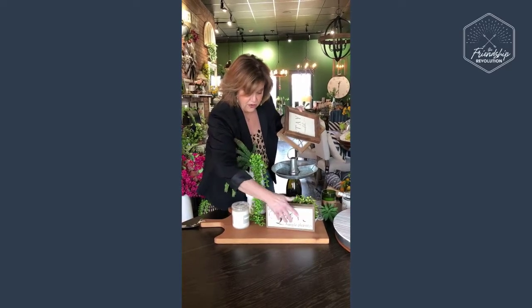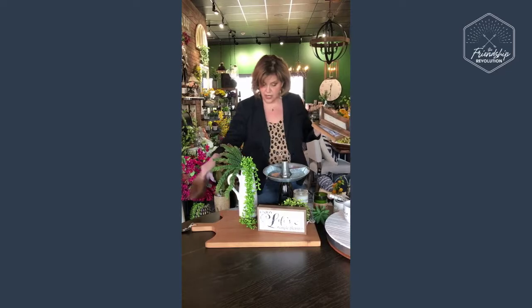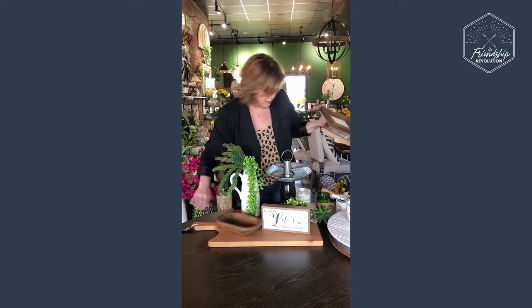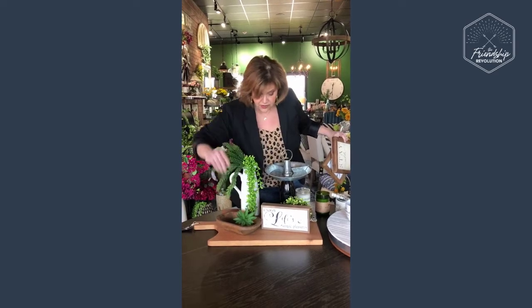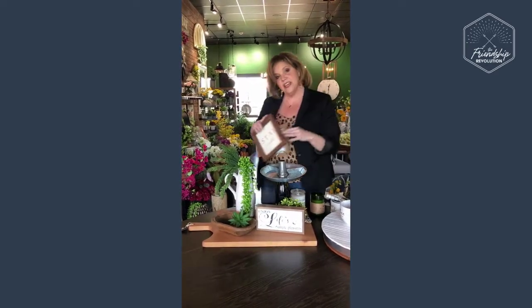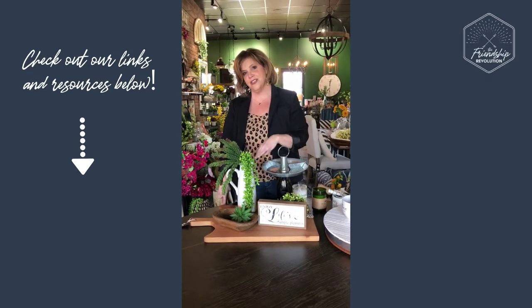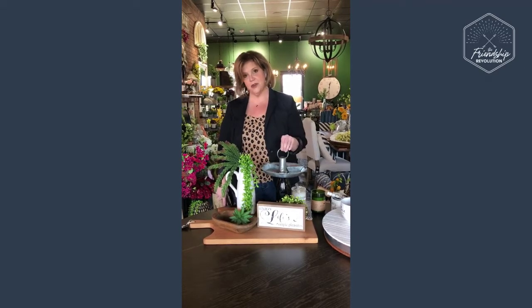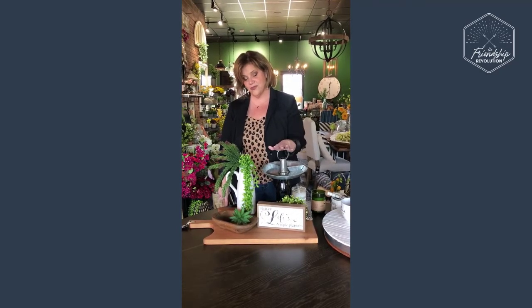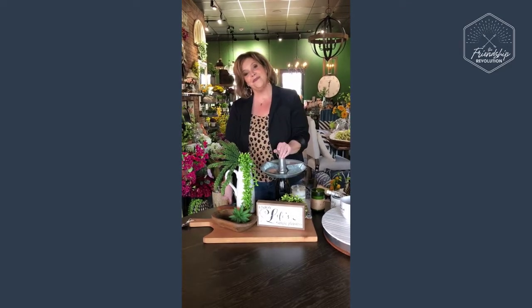We're going to get rid of the Magnolia candle and add some natural elements with a bowl and just some aloe leaves. And once again, here you have it — it's a completely different look with the same exact materials we started with. Don't forget the board — it makes a great cheese board. You have a place for your wine, crackers, dips, or nuts — everything is ready to go.